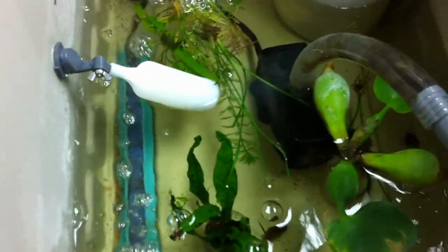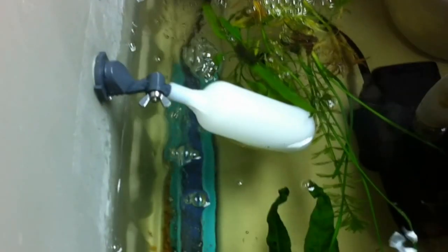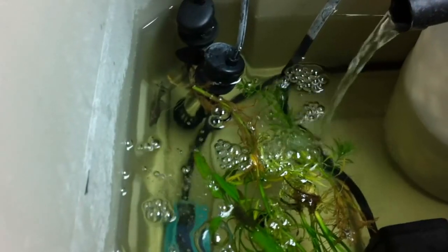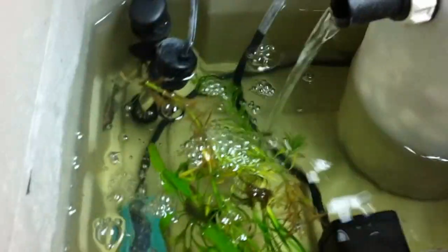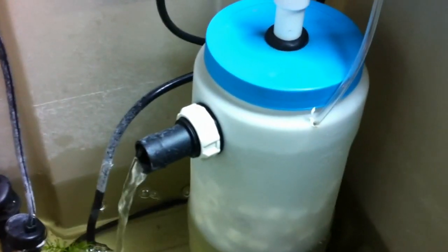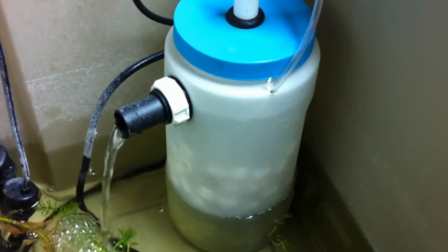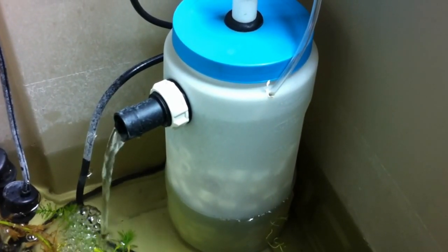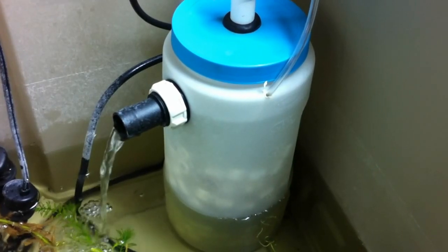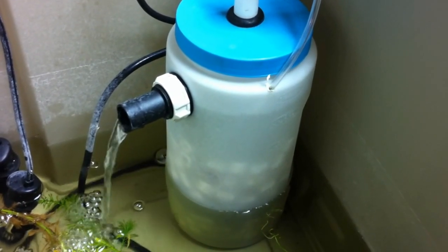And then we're back to the tank. Inside the reservoir, you may see a few fish in there floating around — there's one guy over there in the corner. And this is my biofilter. This is where nitrification takes place — converting ammonia into nitrogen via nitrites.